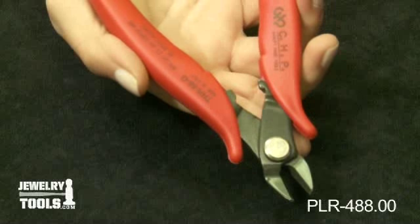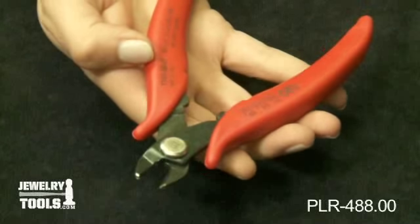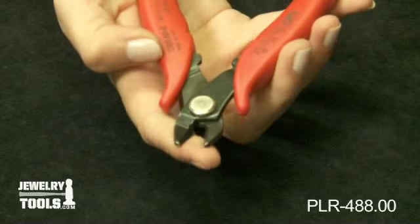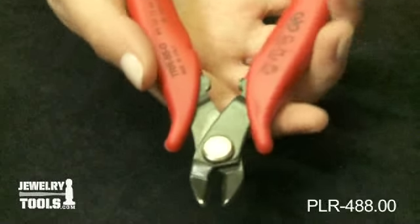It is excellent for small sprues and will cut up to 14 gauge or two and a half millimeter soft wire. The jaws give the user a nice flush cut and the longer handles create excellent leverage.